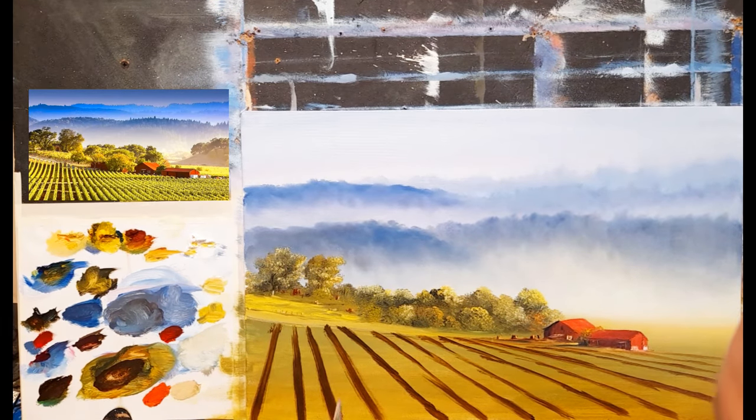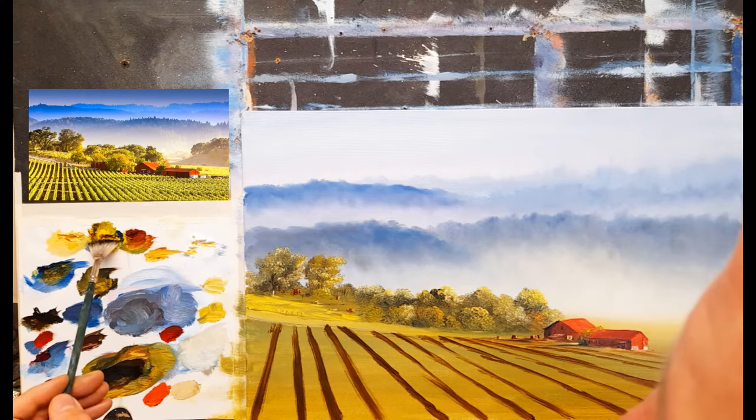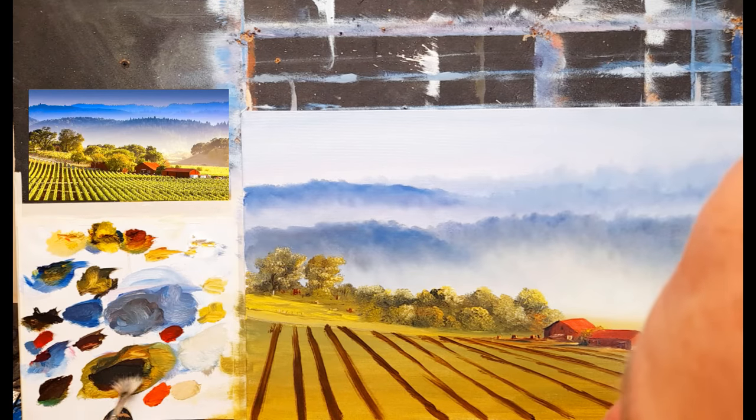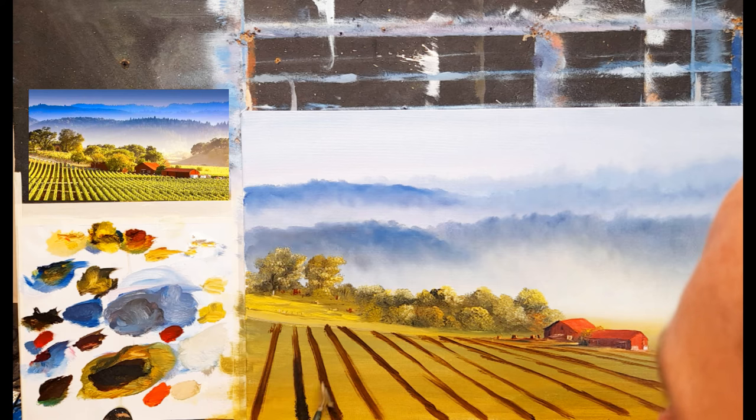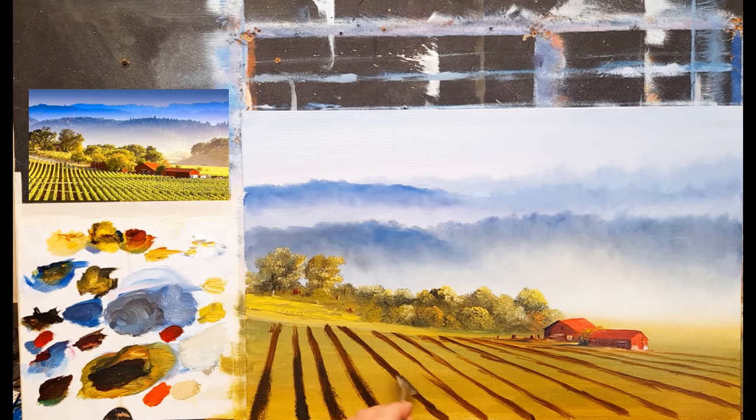The next stage is I'm going to take my fan brush and just add a little bit of texture to some of those. I'm going to take some black and a hint of yellow - making a very blacky green - and just dab dab dab a little bit of texture here and there. It's really just to rough the surface, give it a bit of texture - that's all.